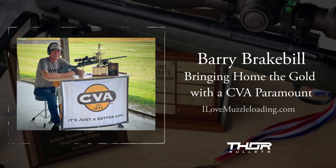Hi, I'm Ethan. I love muzzleloading. Today we're talking with competitive shooter Barry Breakbill about his recent national championship win.